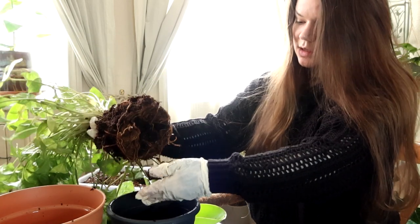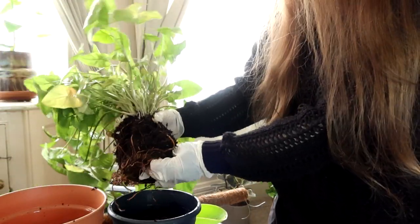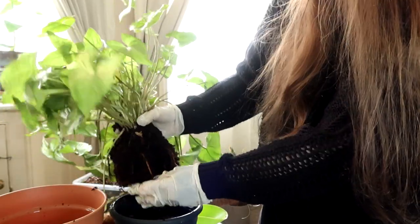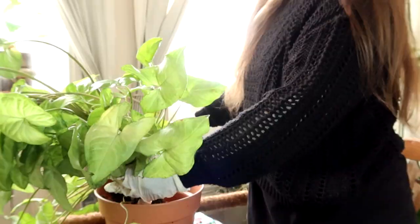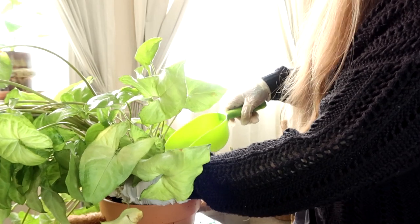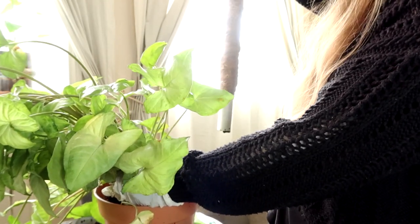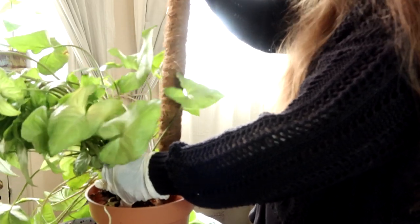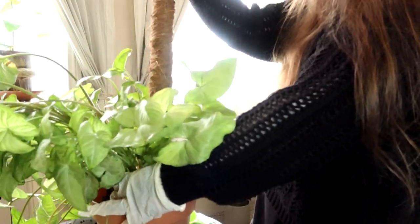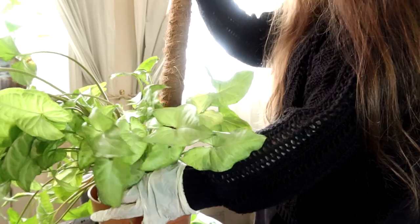I'm kind of glad that I'm changing this soil because it is just horrible dense soil. There doesn't appear to be any drainage materials in there — maybe a little bit of perlite but not a huge amount. What I'm using is a mixture of coco coir, bark, and perlite. I don't really have a way of measuring how much I put of each one; I just tend to go by gut feeling. It's certainly going to be a lot happier in this soil compared to what it was in.